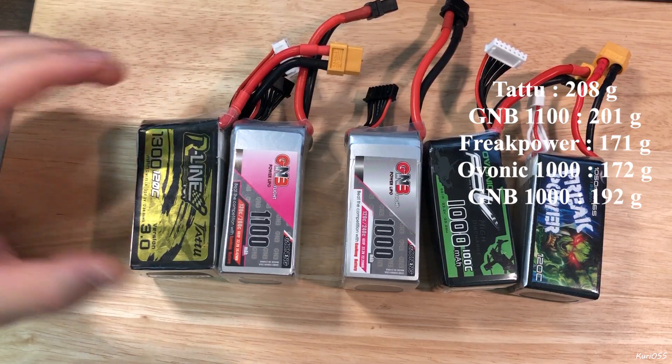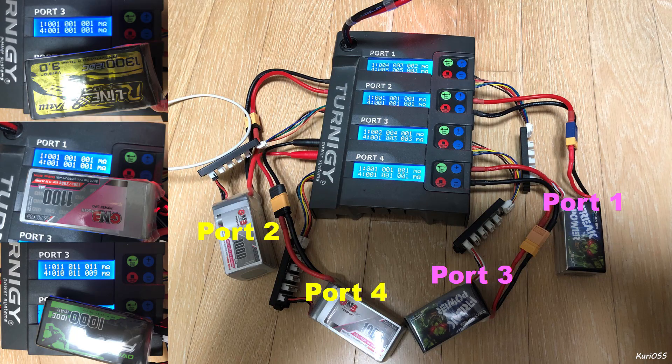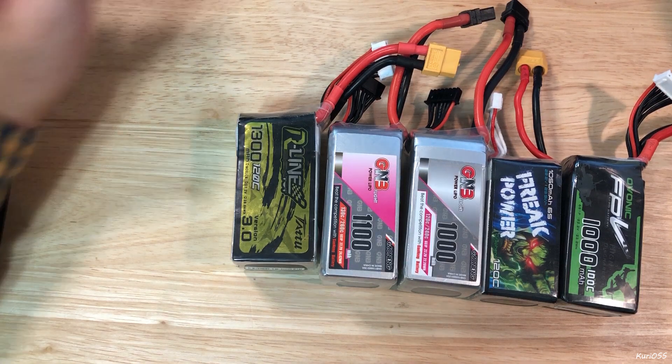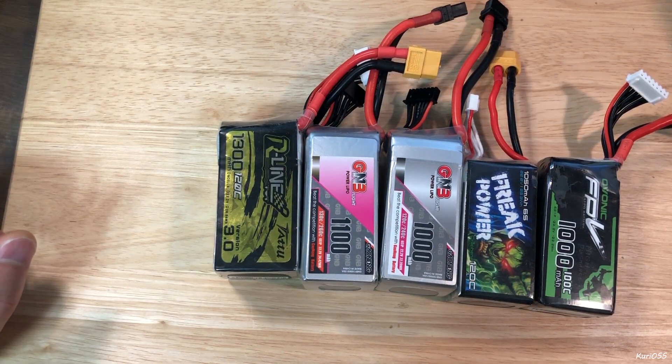Also, I checked the internal resistance of these batteries. I'm going to show this in DVR and graph. Let's get started — next time.